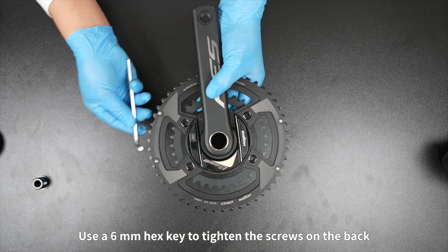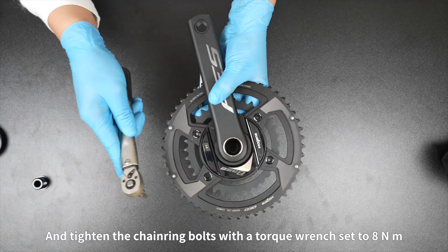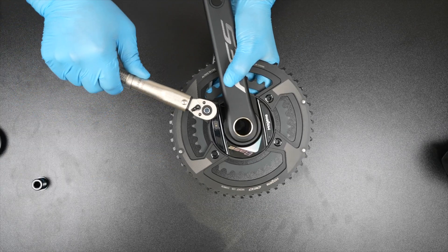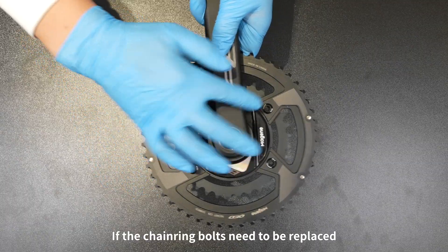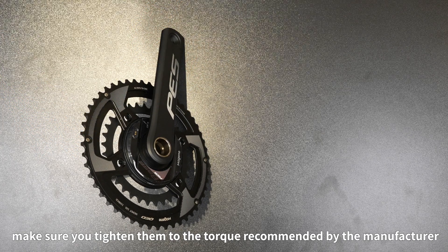Use a 6 mm hex key to tighten the screws on the back, and tighten the chain ring bolts with a torque wrench set to 8 Nm. If the chain ring bolts need to be replaced, make sure you tighten them to the torque recommended by the manufacturer.